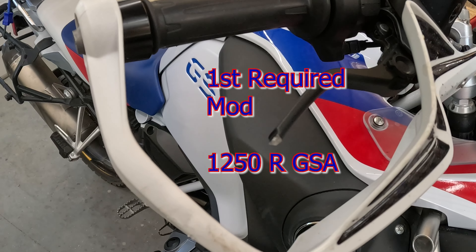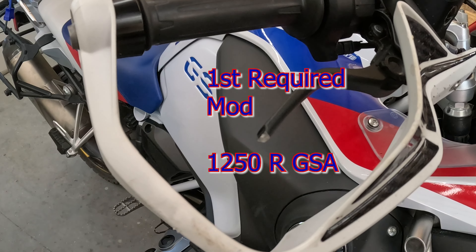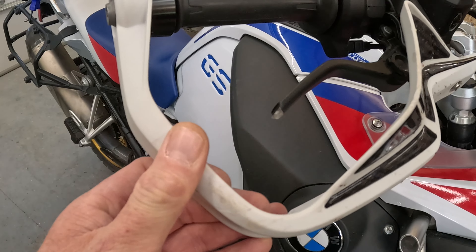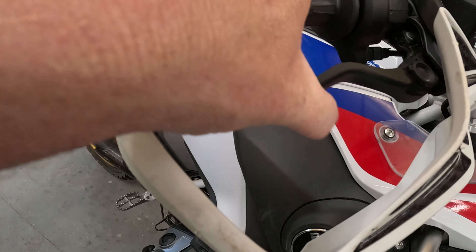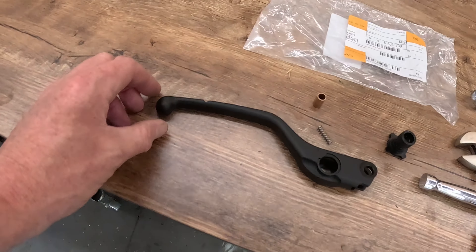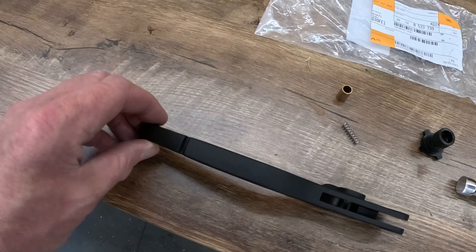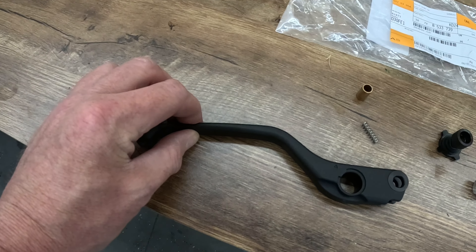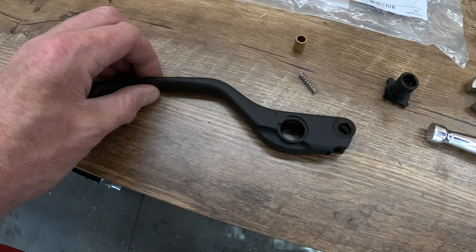The very first thing you should do when you buy a dual sport bike is get bark busters or handlebar protection, because when you crash you're going to break your brake lever. BMW has a really cool design with that slit so it breaks there and won't leave you stranded.